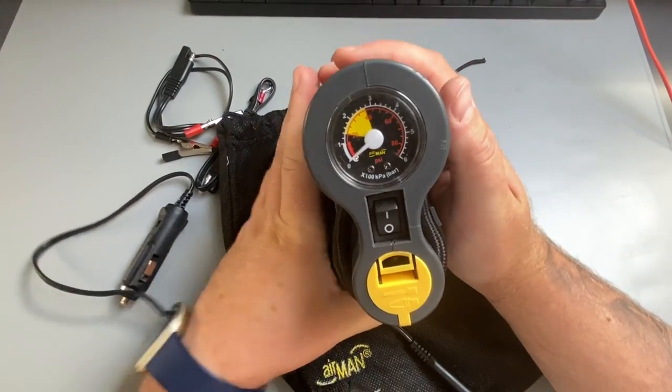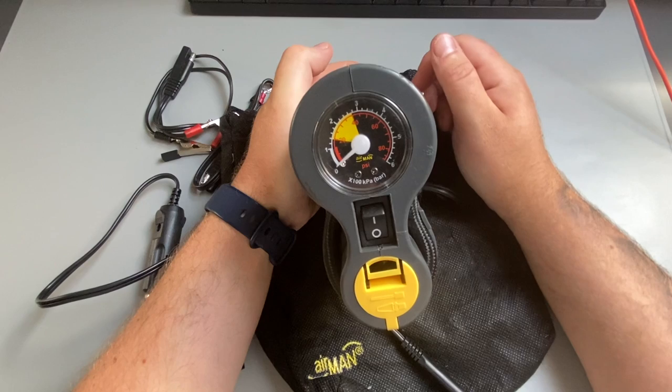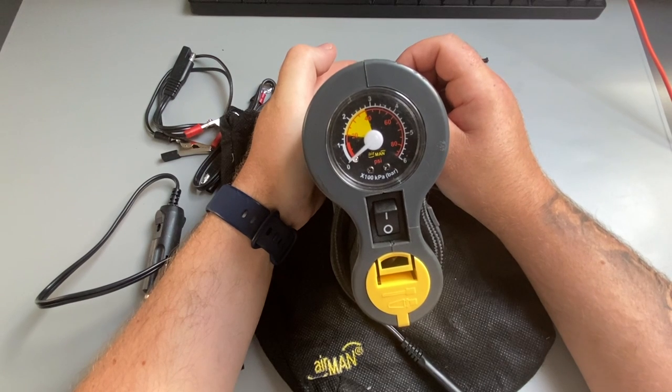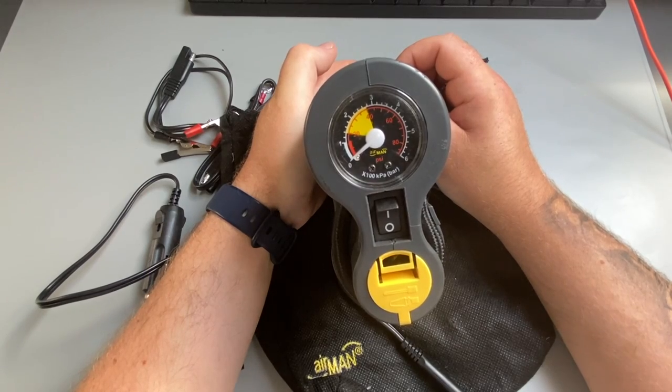It has a couple of indicators up the top showing whether you're pumping in PSI or not, and it'll take maybe a minute and a half to inflate a motorcycle tire from nothing up to about 36 PSI.